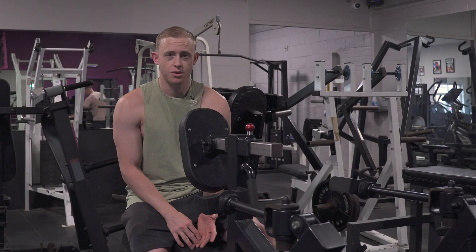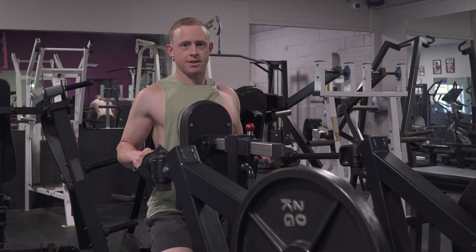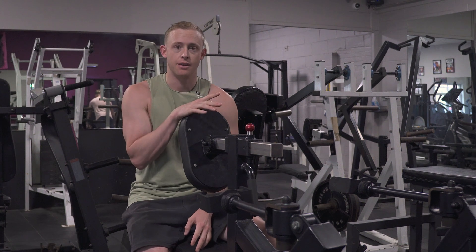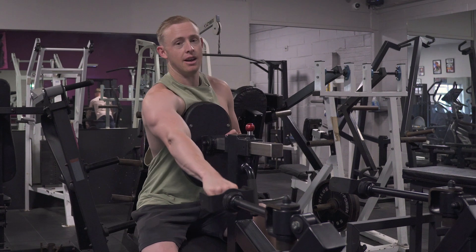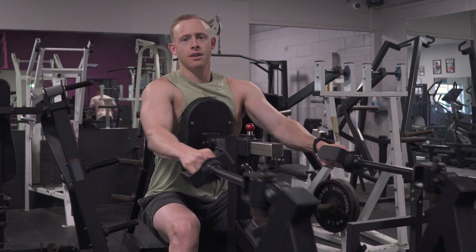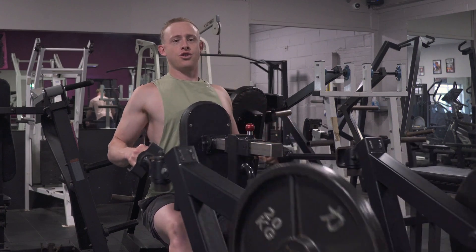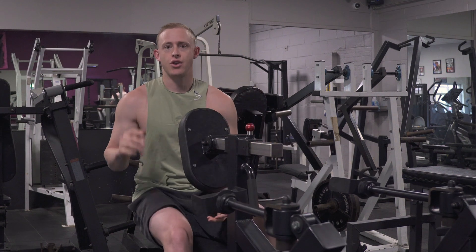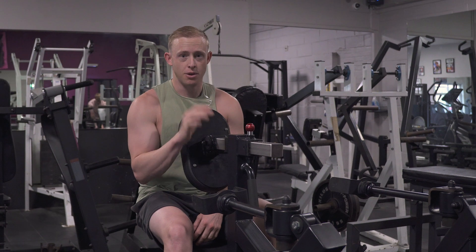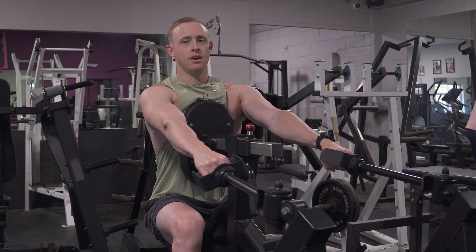Let's head into the gym. When looking at chest-supported rows, this is a prime time to use stretch partials. The key is that we're technically stronger in the stretch position than in the fully contracted position. Most rowing machines are strength-biased so they're lighter in the stretch range and heavier in the contracted range — this machine is slightly the opposite, which I really like. If we're working in that stretch partial range, we'll be able to lift more weight than if we go into the fully contracted range, because the contracted range is so much harder.